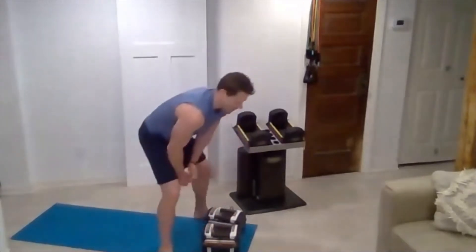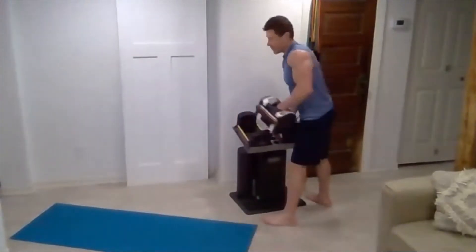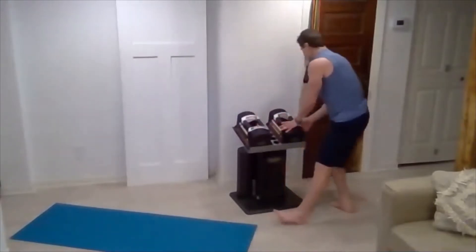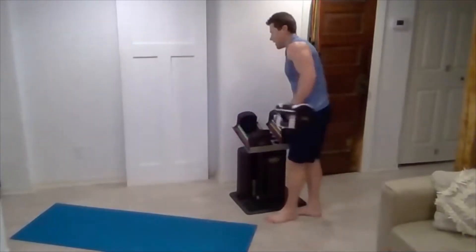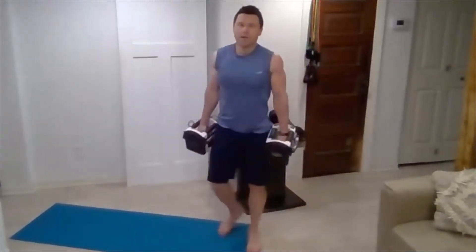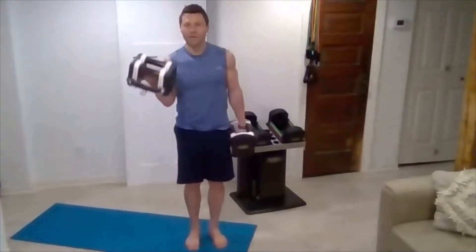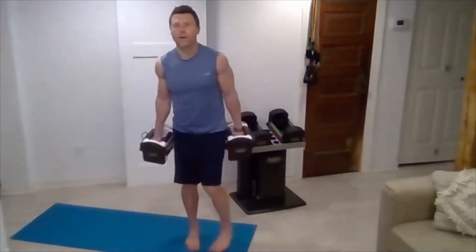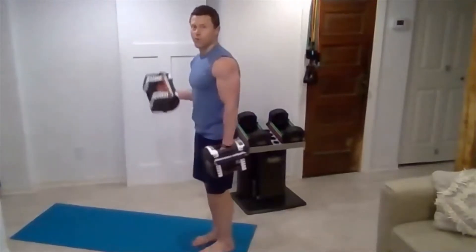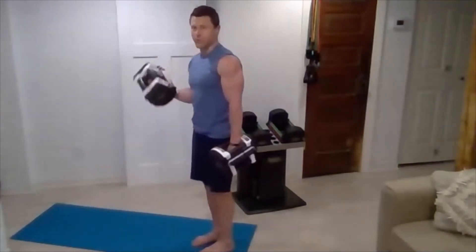Now you can adjust your weight down. We're going to go into a single arm rotating curl. I'm going to drop down just a little bit — I've got 25s. So now you'll stand for single arm rotating curls. You'll come from a neutral into that supine grip, one arm at a time. Making sure that elbow doesn't come forward. Squeezing that negative.